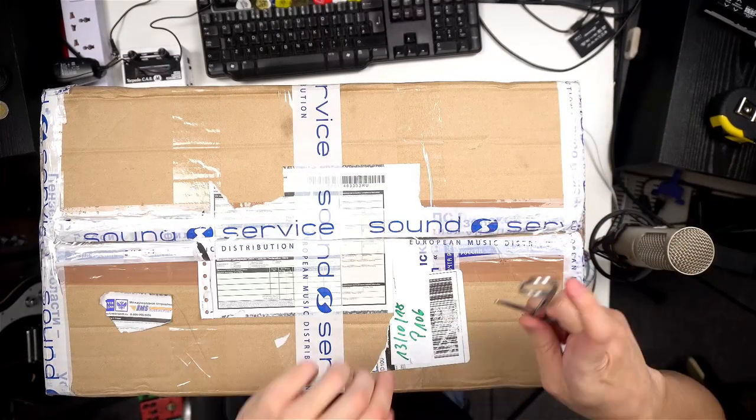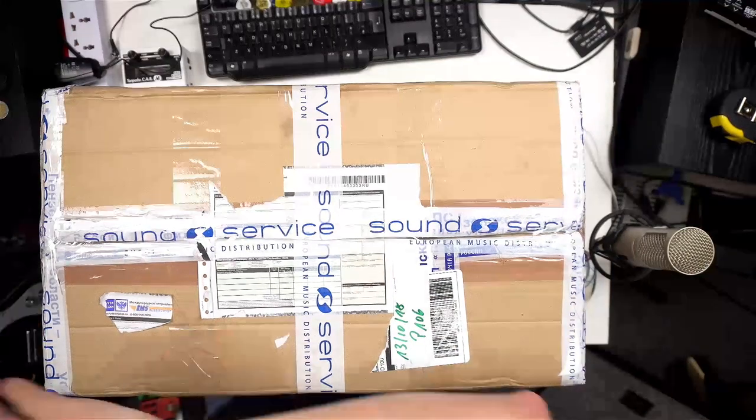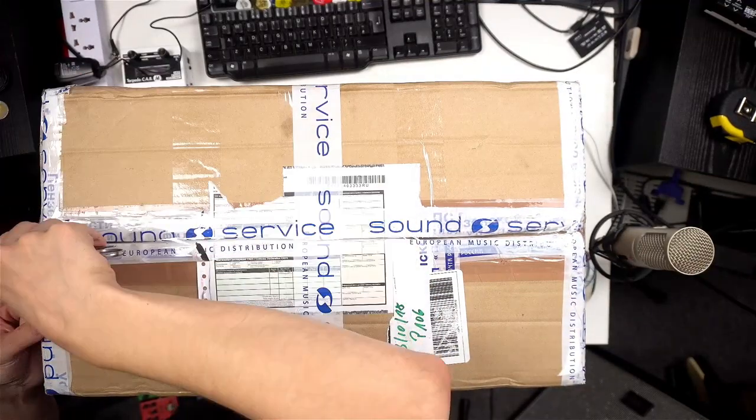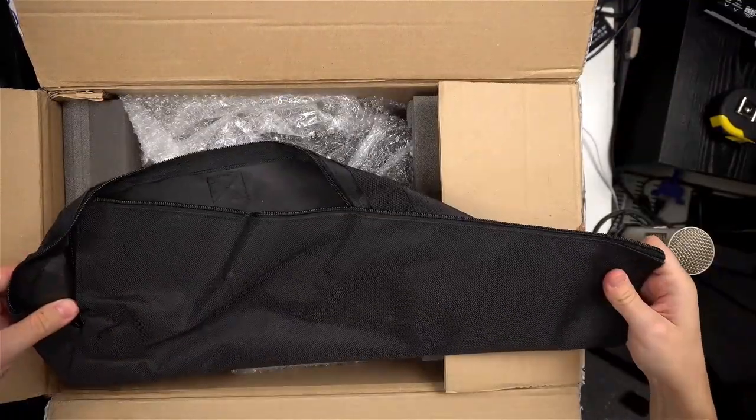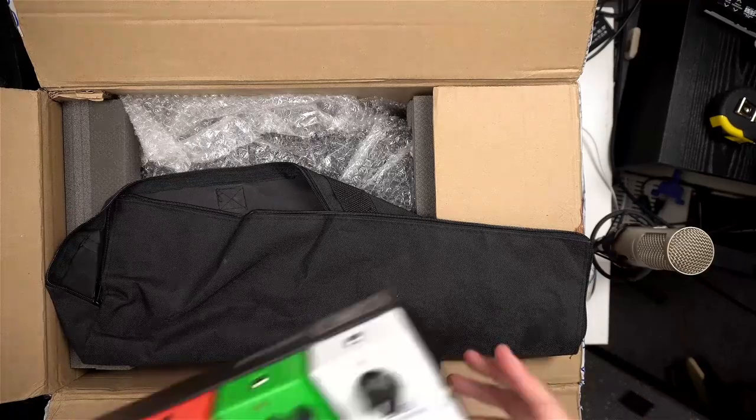This model has been around for about 10 years now, and I got this particular unit pretty much by accident — it was traveling all around Germany for a while. Let's open the box. Well, this thing doesn't belong here — it is actually a carrying bag for a pedal board.